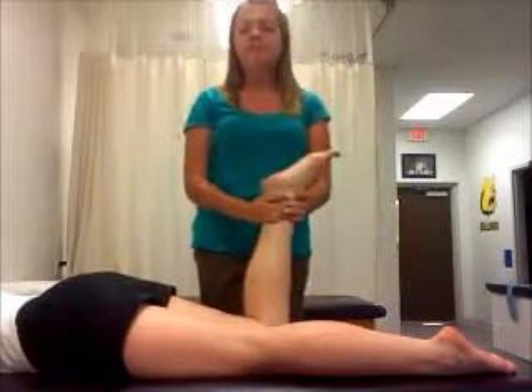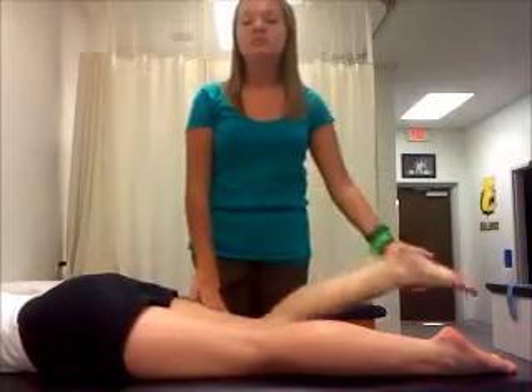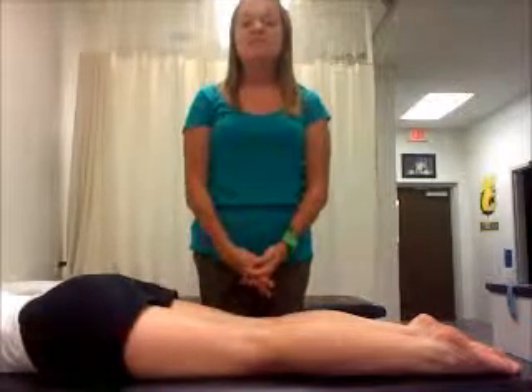Repeat the movements while compressing the knee joint. If the patient reports pain with distraction, the injury is ligamentous. If they report pain with compression, then it is meniscus.